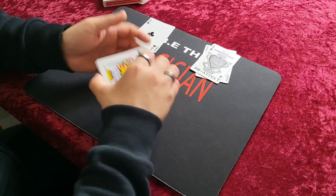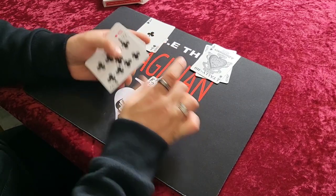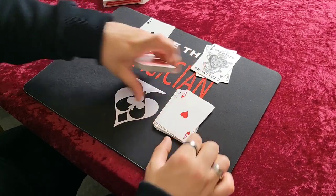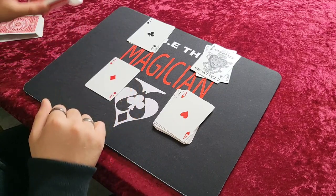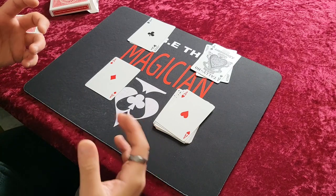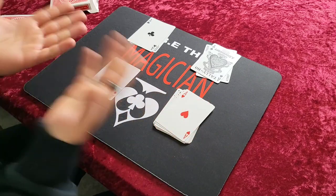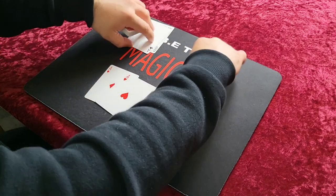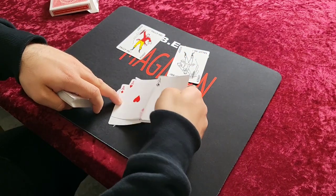So if you try it, it will work. From there you could go into an ace routine or any kind of gambling routine, because you've just basically located all four aces. Now I'm going to go through it one more time really quickly — a performance slash explanation like I normally do.